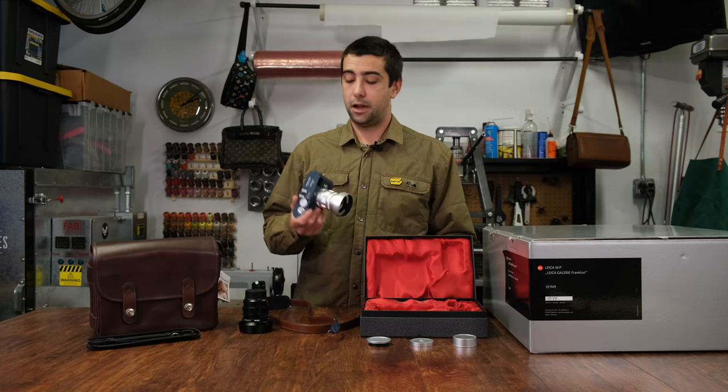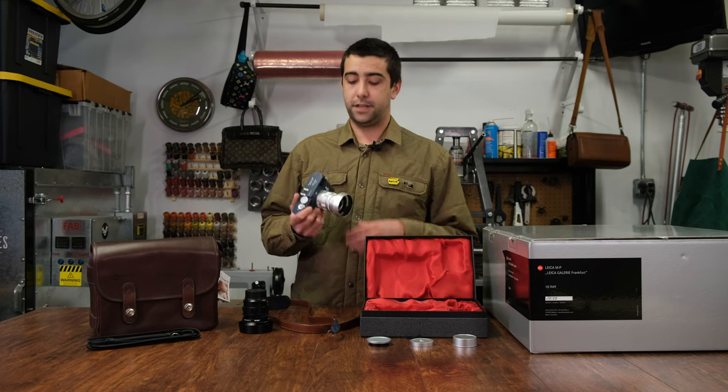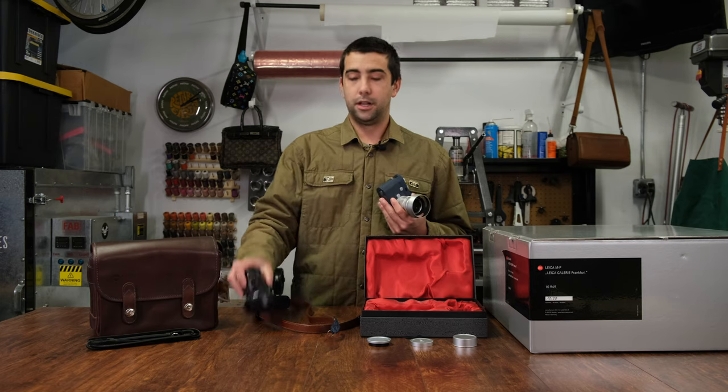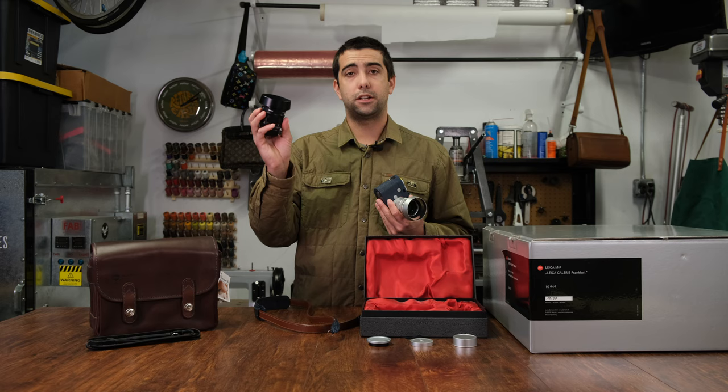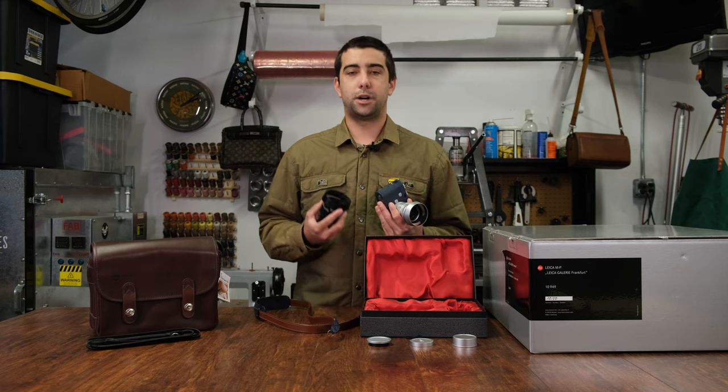Thanks for watching everybody. I hope you enjoyed the unboxing of this unique camera. I'm going to show you some sample images now that I've taken with this combination, some of my other lenses, some 35 millimeter, and some images from the 50 Noctilux 1.2 that just came out. So check them out and I hope you enjoy. Thanks for watching.